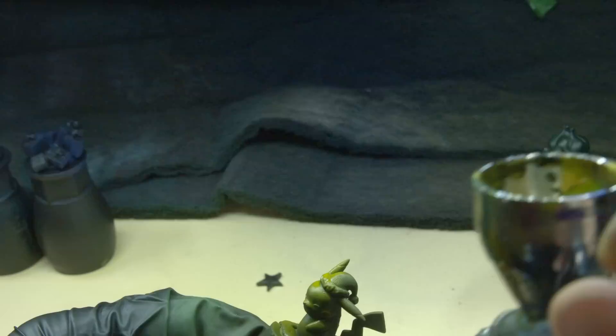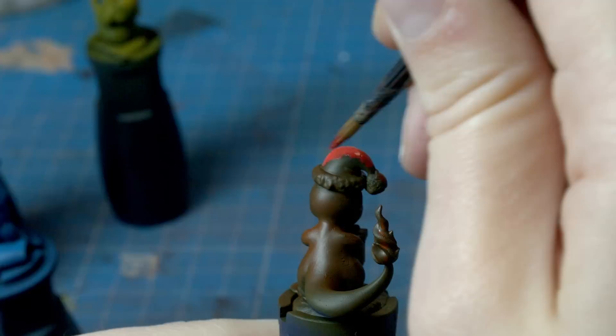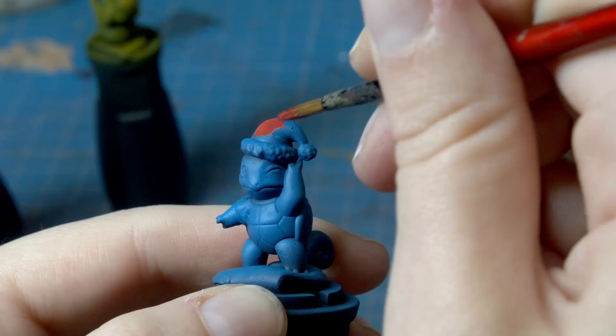Just laying down that initial burst of color, and I'll come back in later and hand paint it up to a brighter, more opaque color. You have made the proper start to a festive painting and just started with the Christmas hat. They were looking a little bit dark, so I definitely needed to come in and brighten them up. I wanted to get a bit festive and start off with the hats, working my way down to their feeties.